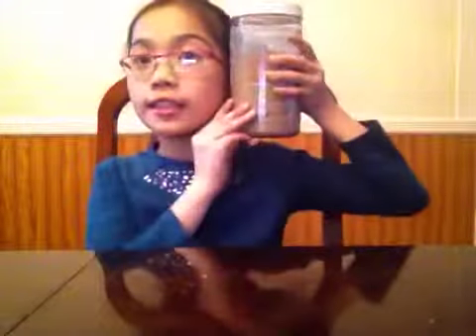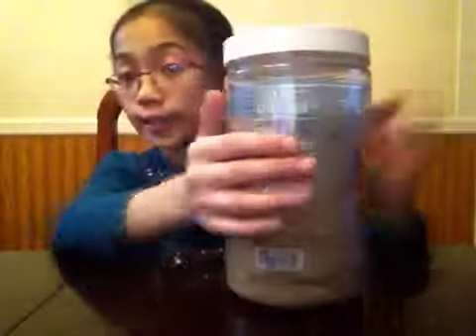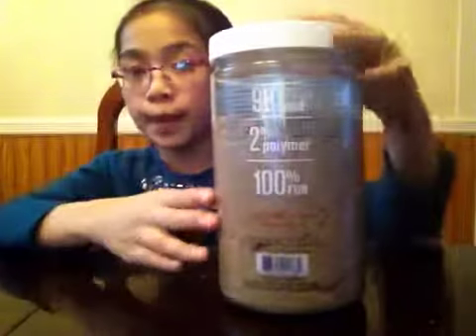As you can see, this is how big it is — as big as my head. Now that we know how big it is, let's see what it says on the back.